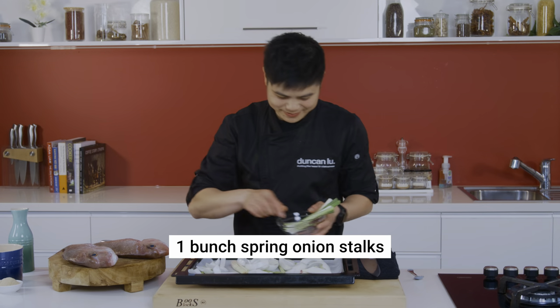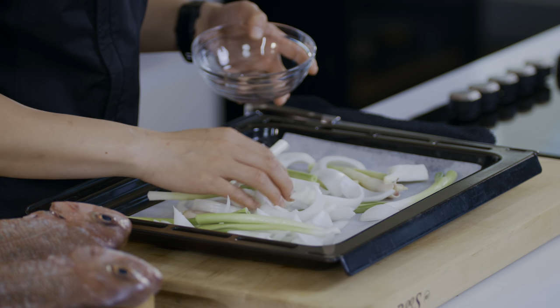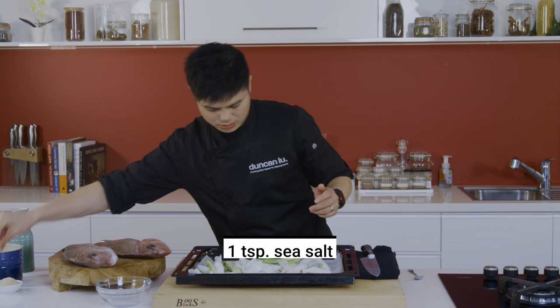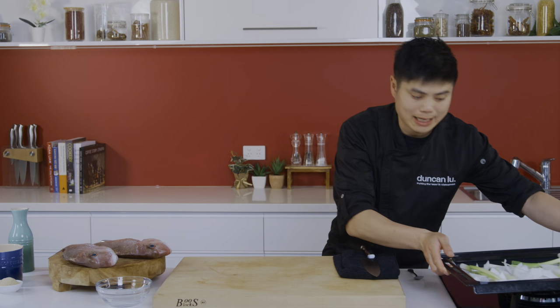Some spring onion stalks. Again, save some for the cavity. Some salt. I'm going to set that aside and bring it back a bit later.